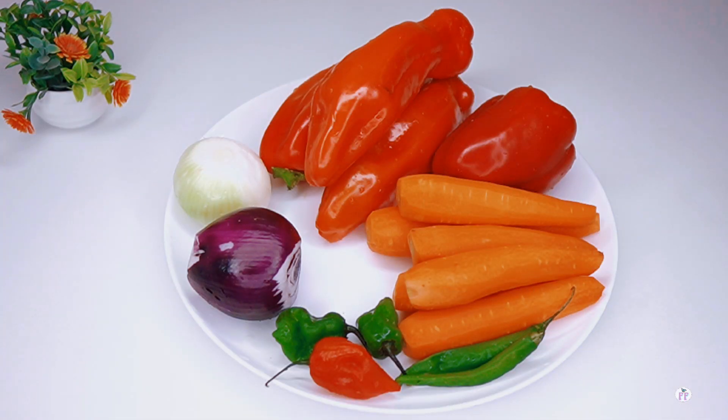In this plate I've got my onions — the white and the purple one. I've got some scotch bonnet peppers, both the green and red one. I've got two chili green peppers, six pieces of carrots, and four red bell peppers, because we want the color to pop since we are not using tomatoes.